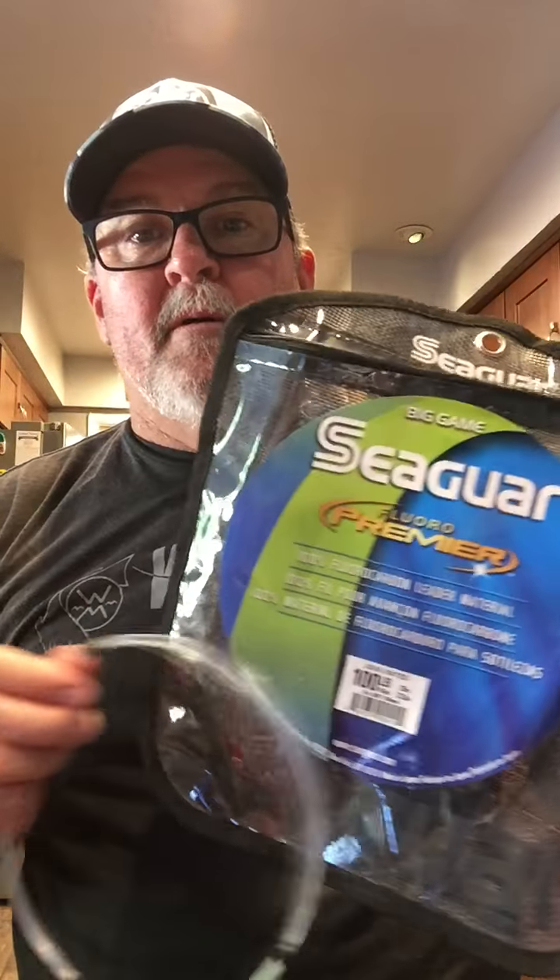I'm going to get it part way up there to get started, then take my Seaguar fluorocarbon — this is actually 100-pound leader because we're going to be doing some marlin fishing. This leader is about 14 feet long, just the last of the spool. The nice thing is you can make a 20-foot leader, you can make whatever length you want with a wind-on leader.